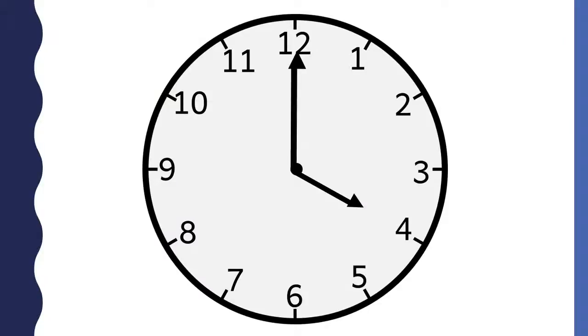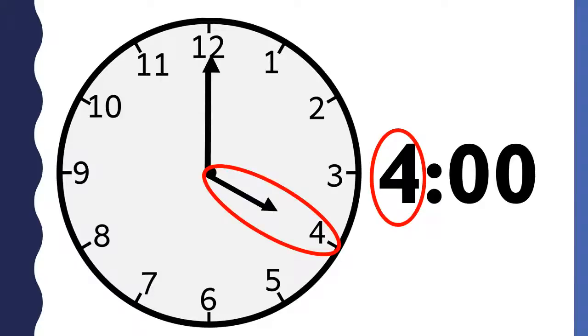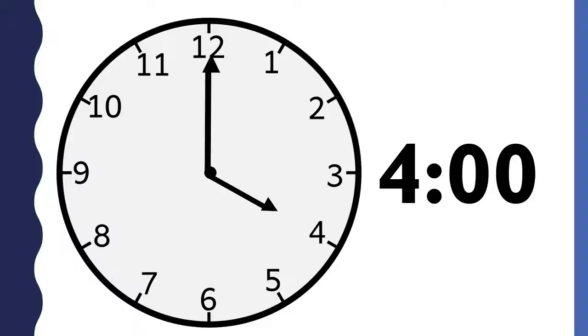What time is it? This clock says 4 o'clock. The shorthand points to the 4, so the hour is 4. The longhand points to the 12, so the minutes are 00 and you say o'clock. This clock says 4 o'clock.